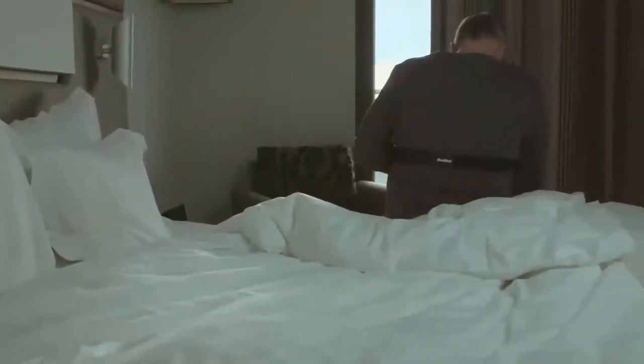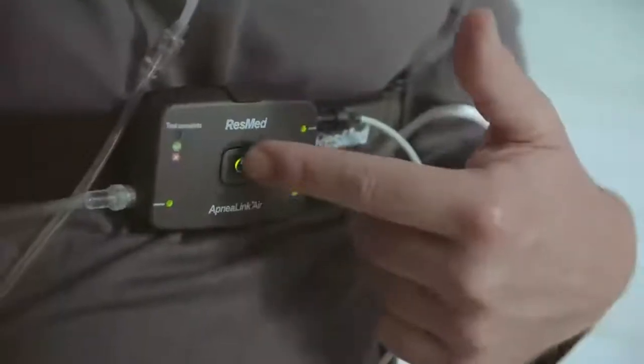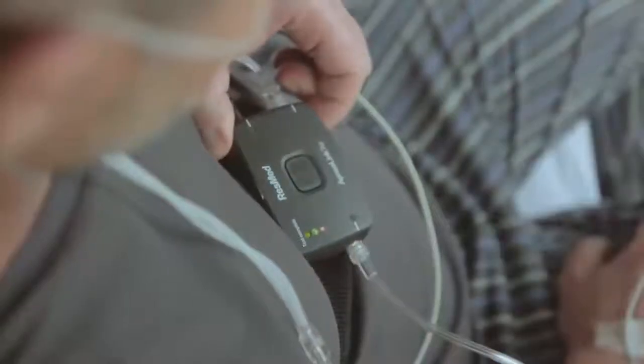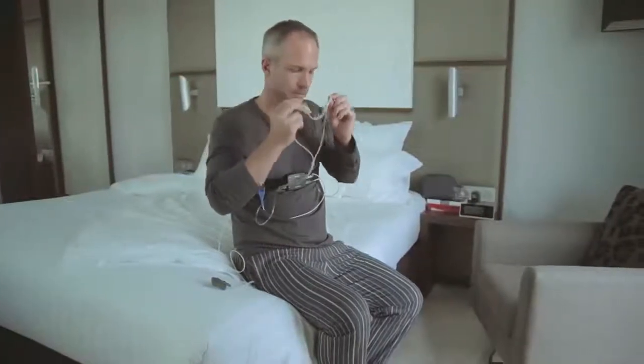When you wake in the morning, turn the recorder off by pressing the button for three seconds. The light will turn off. If the test complete light goes green, you have successfully completed your overnight study and can now return the device to your health care provider.